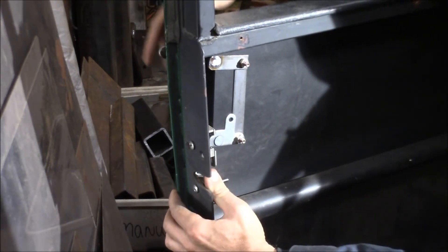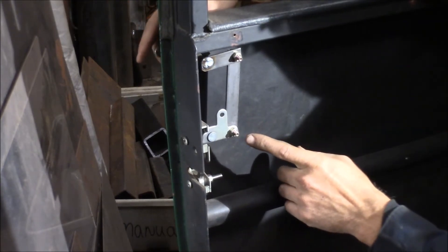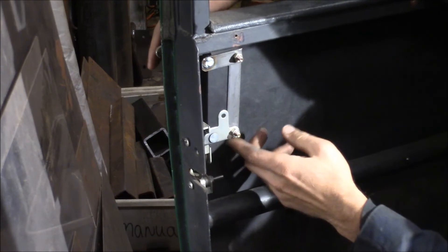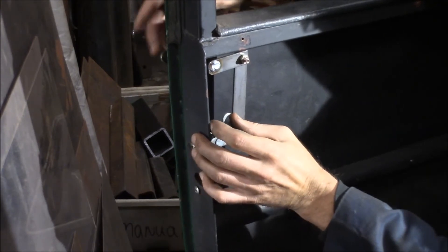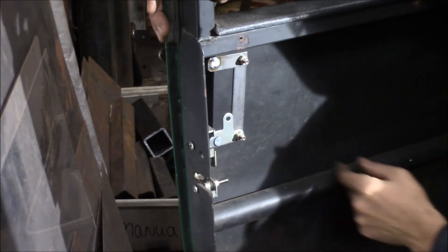Then when you close it, it goes back up. If it doesn't return all the way, I can always add a spring off here. I can put a little tab to pull back, and that would help it work.